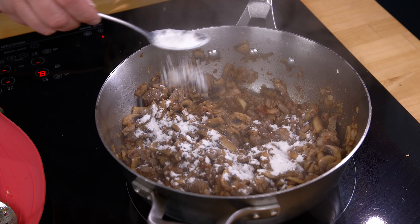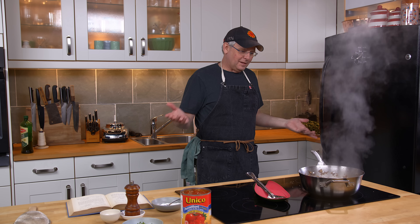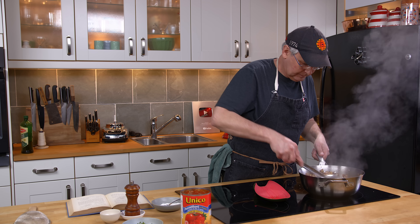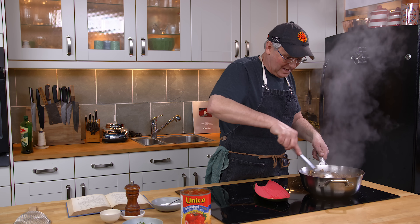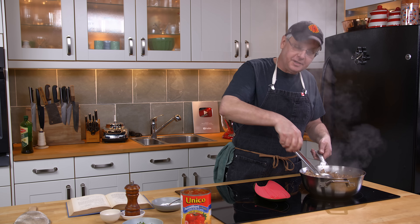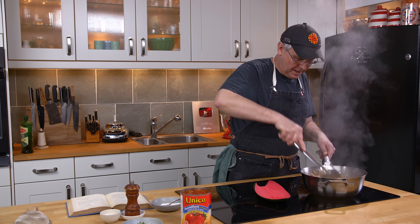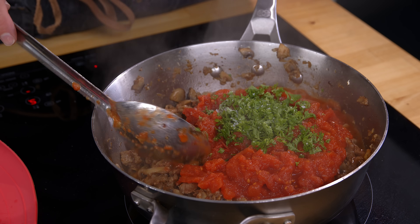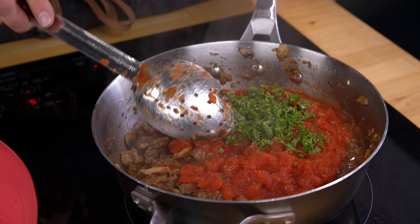I'm going to sprinkle in the flour at this point. I'm really worried the flour is going to clump and it's going to be horrible, but we're just following the recipe — we're going to do what it says, it's going to be fine. Someone who lives on Catherine Street in Philadelphia in the 1930s said this is the way they make their spaghetti, so you're going to have to trust me on this. I've just added two cups of tomato, parsley, and salt and pepper.